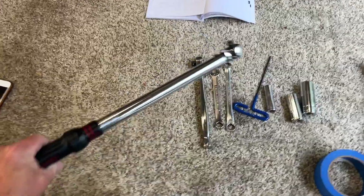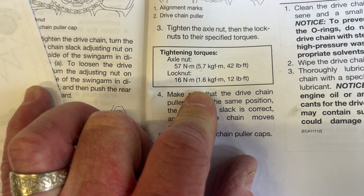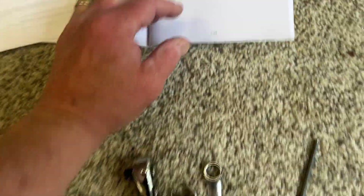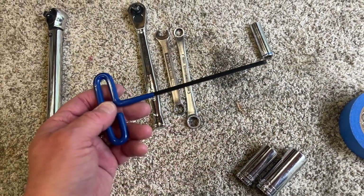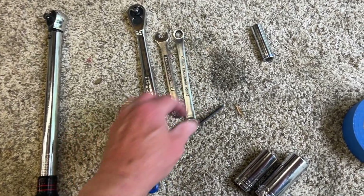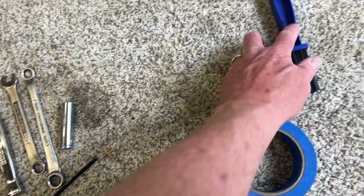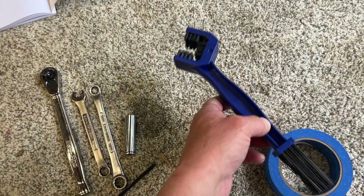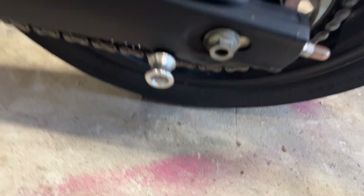First, let's do a quick tool review. I've got a torque wrench — per my owner's manual, the rear axle tightens to 42 foot-pounds or 57 Newton-meters, and the lock nut on the chain tensioner tightens to 16 Newton-meters or 12 foot-pounds. I'm using a socket wrench with 17mm and 19mm sockets to pull the axle, a couple of 12mm wrenches for the chain tensioner, a 4mm allen wrench for the speed sensor, a 12mm socket for torquing the chain tensioner, chain cleaner and lube, and blue painters tape.